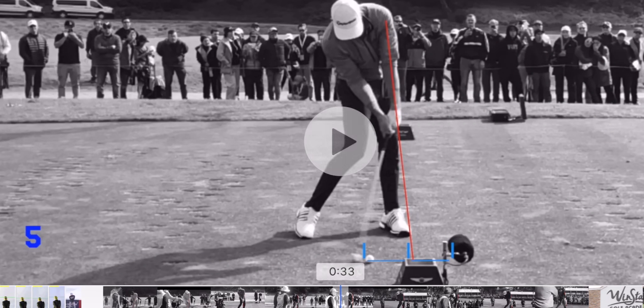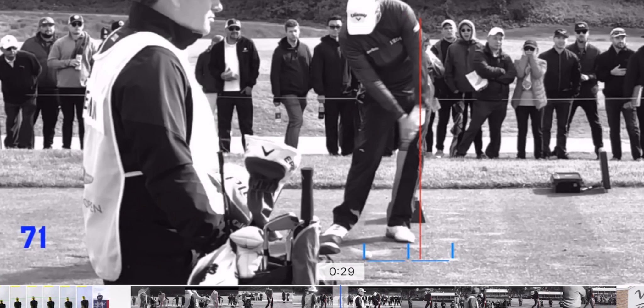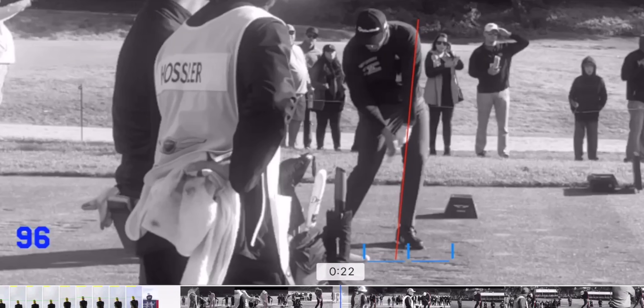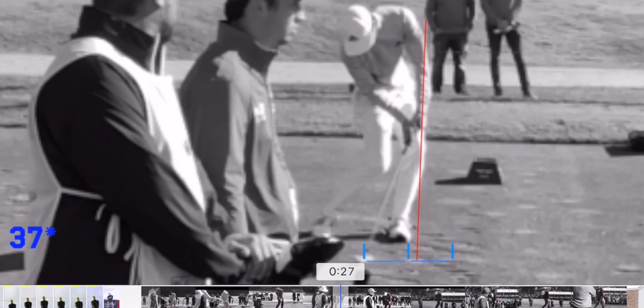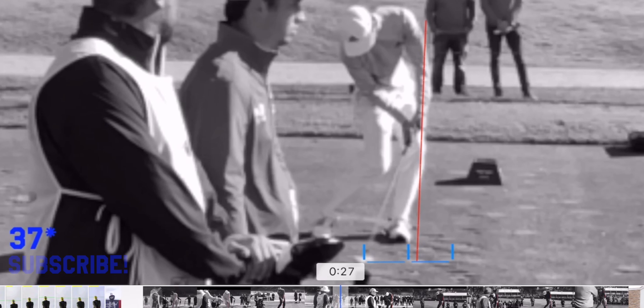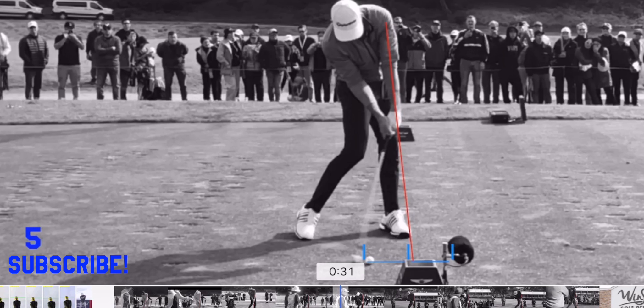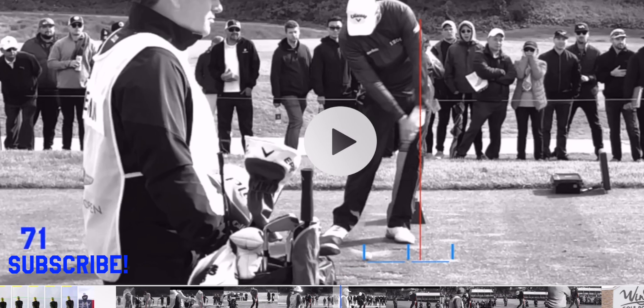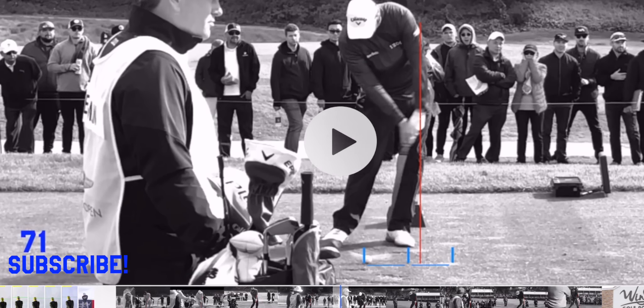Thanks for watching. I went to a big event where there were a lot of the top golfers in the world playing recently, and we've been talking a lot on the channel about lag tension and impact and how to get it and whether or not good players have it and really how they do it. So I wanted to capture some things to really illustrate this in a very clear way.